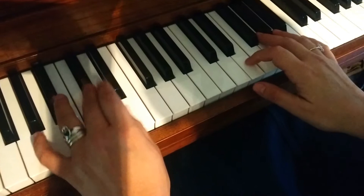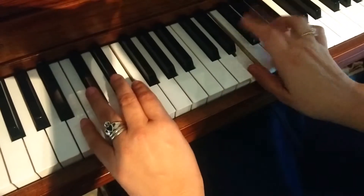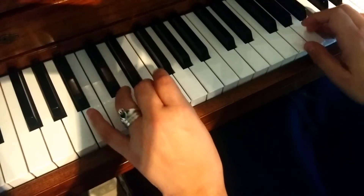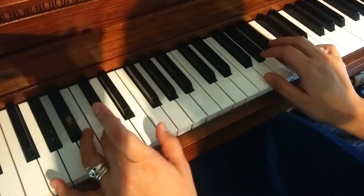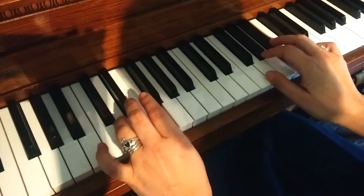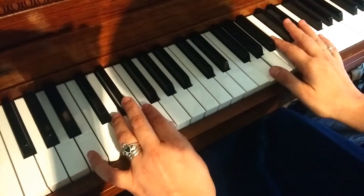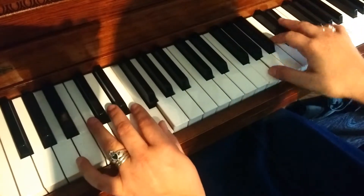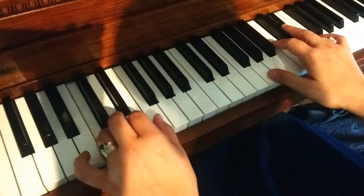I'm going to start all over. This is a little bit different, this part. Starts again with D, but it goes upward. And the right hand plays G, B, E, E-flat. C, back to F. I'm going to do that again.